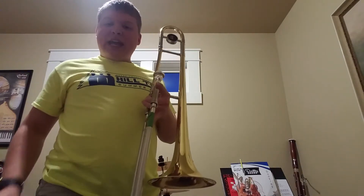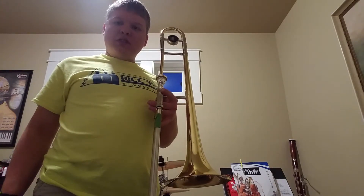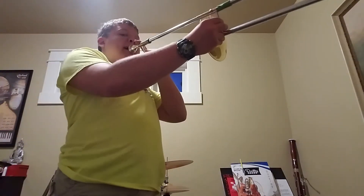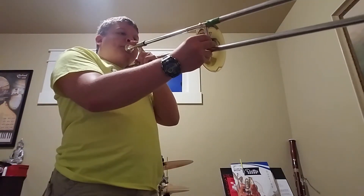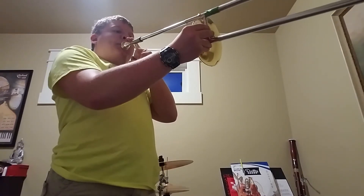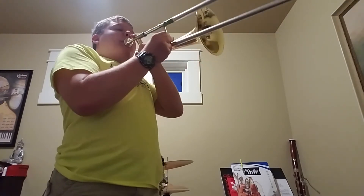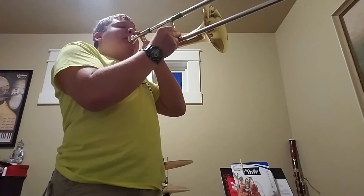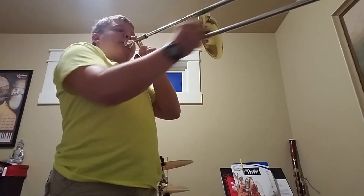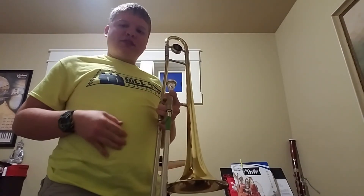I'm going to end the demonstration with something you might recognize. Here is the Imperial March from Star Wars. And that's the trombone.